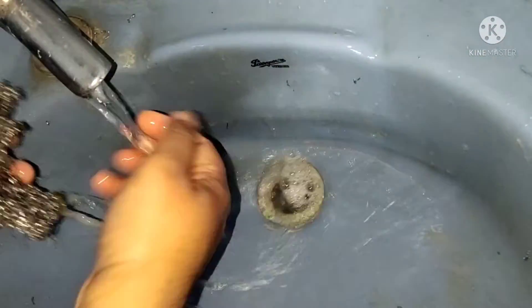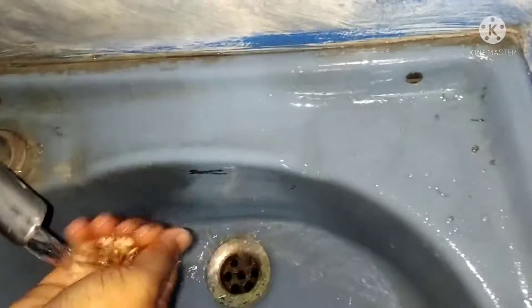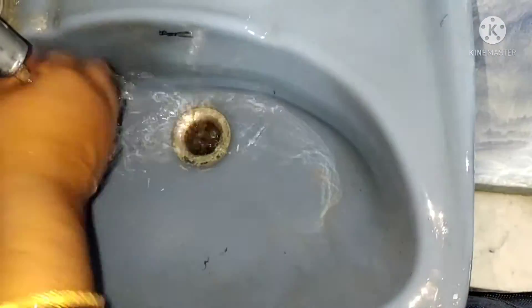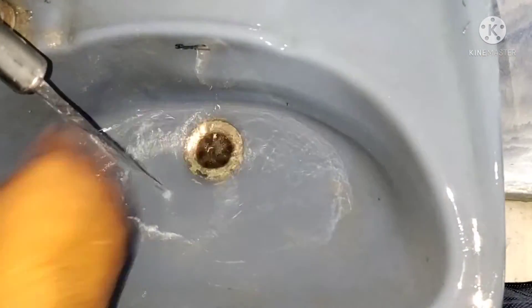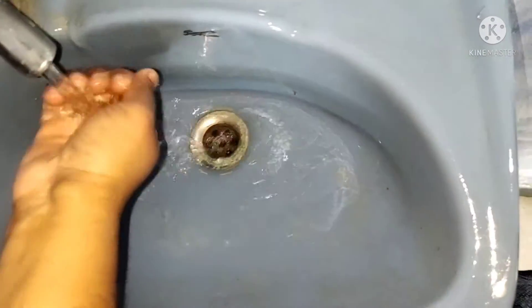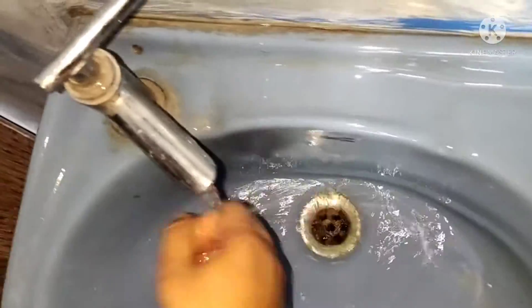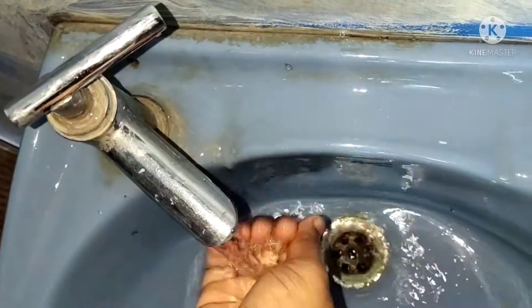If you need to clean steel, you should clean it. In 2 minutes, it will be very good. If you need a hard scrub, you should clean it. It will be fast. It will be clean and neat.